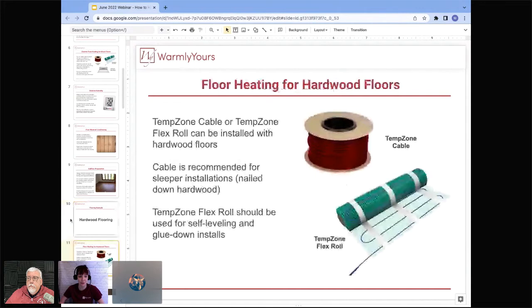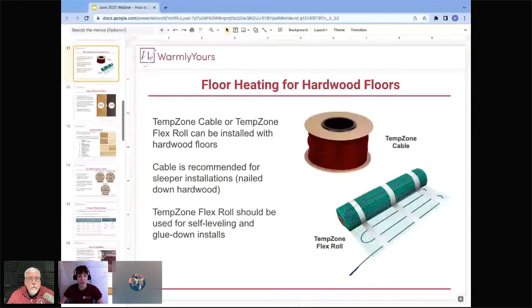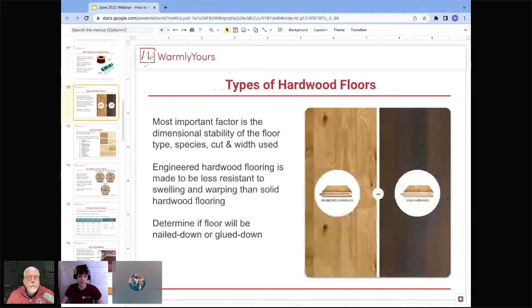For hardwood, we recommend TempZone cable or TempZone flex roll depending on the installation type. For nailed hardwood, use TempZone cable run between sleepers. For a glued-down installation with self-leveling, TempZone flex roll is the best product because it's faster — just roll it out, cut and turn. Never cut the heating cable itself; when cutting and turning the TempZone flex roll, you are cutting only the mesh. Never shorten the heating cable.